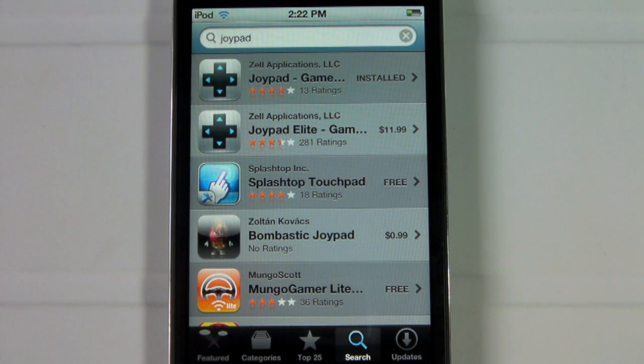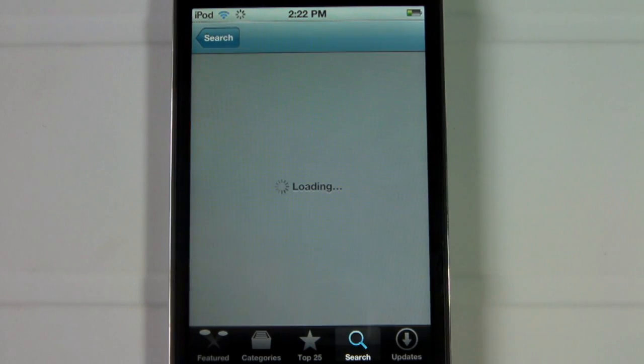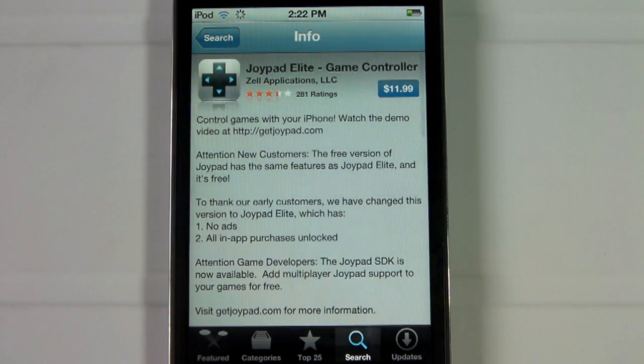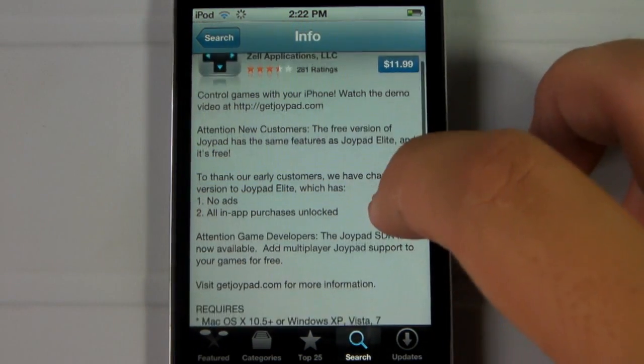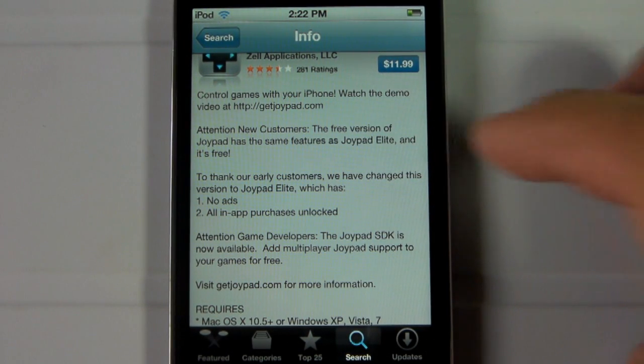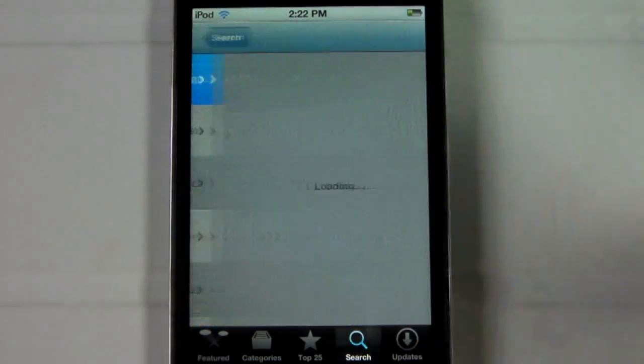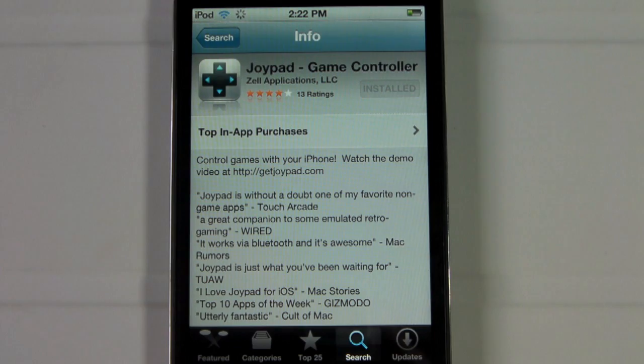One last thing: when you look this up in the App Store, when you type in Joypad there are going to be two of them — an eLight version and a regular version. The eLight version costs $12 and the regular is free. In the eLight description it actually says: attention new customers, the free version of Joypad has the same features as the Joypad eLight and it's free. So make sure you get the free application and not the paid one. Thank you for watching.